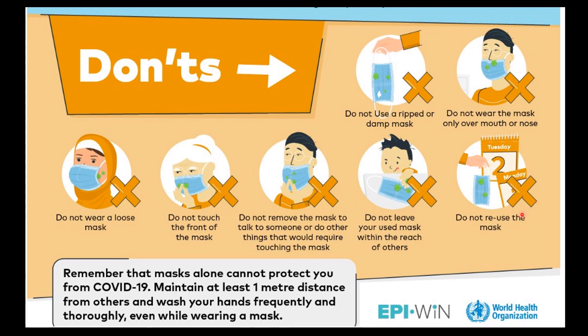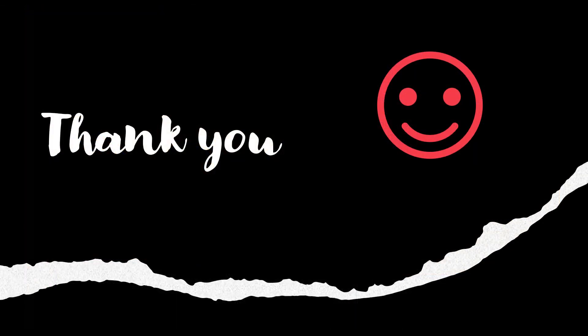You will be able to use it. I thank you very much for your patient listening. Thank you very much.